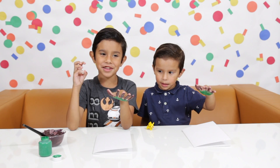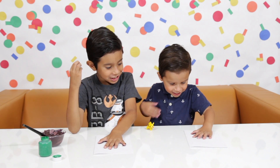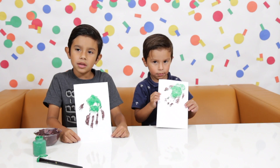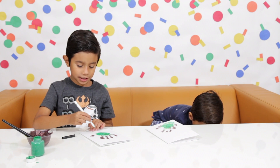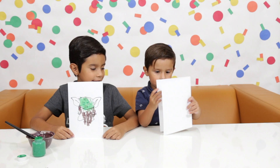Now we're going to press our hands on top of the paper. Make sure to clean your hands before you do anything else. If you miss a spot, just get the brush and fill it in. We're going to make the face and ears of Yoda. Now let's write 'Yoda Best Dad.'